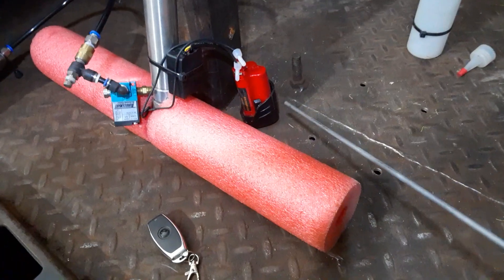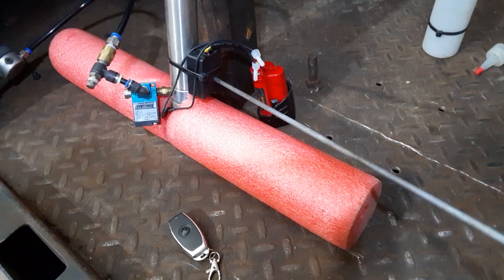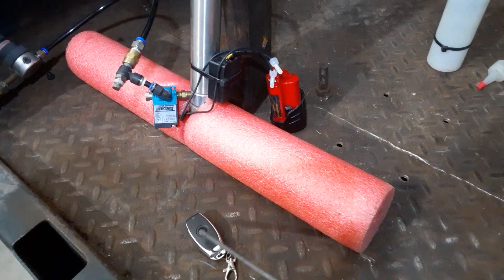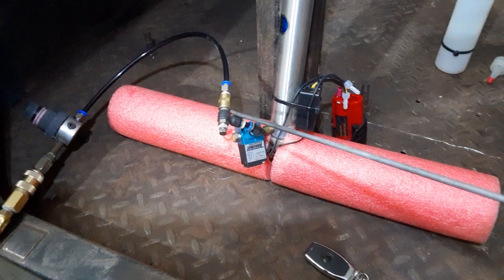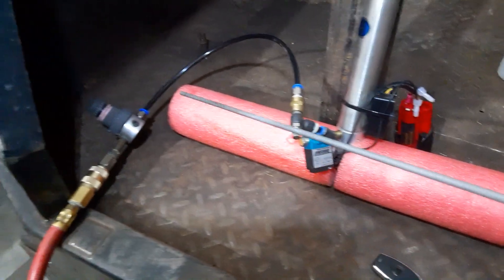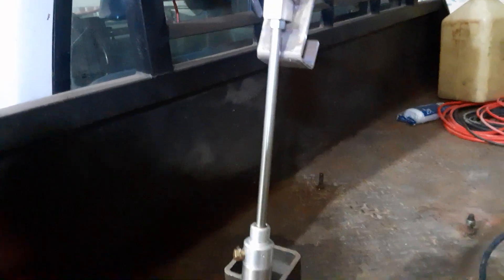It's a 12 volt power source, a remote receiver that works with this transmitter, a solenoid, a flow control valve so it's not too jerky, and a pressure regulator so I can adjust how much force this exerts to the pedal.